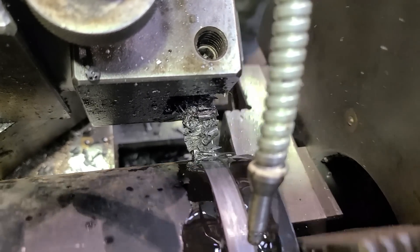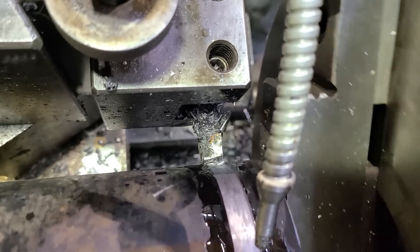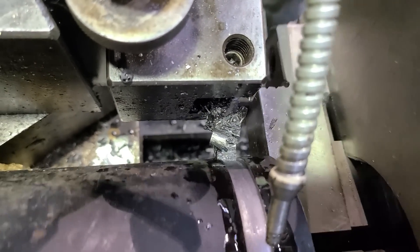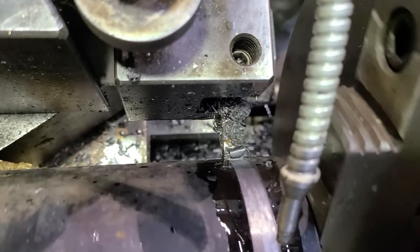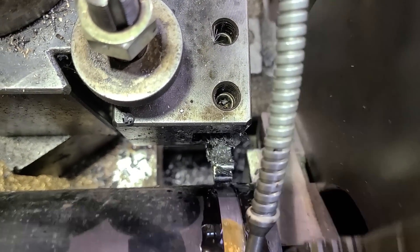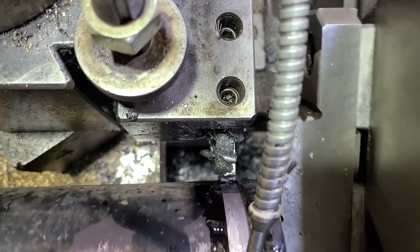I ended up slightly crooked on my face — I started out with it real square, but my tool post wasn't tight enough so it rotated away a little bit. I rotated it back slightly too far, and just didn't feel like making it exact because it's fine for what it is. There are tolerances.